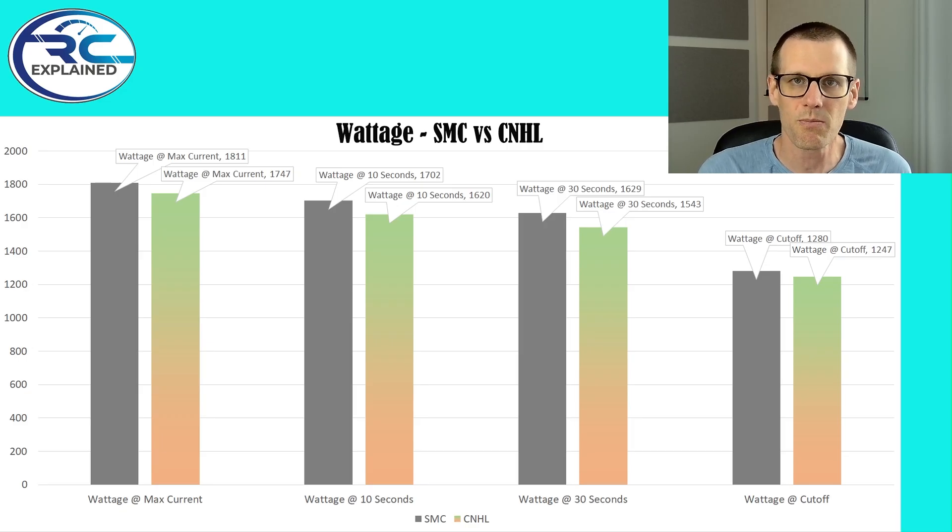Now that we have that done, I want to talk about what we're seeing in this graph. The SMC is represented by the dark color bars that you see on the screen, and the CNHL is represented by the green mixed into an orange gradient. Each one of these data sets are taken from a slice of time, from one instance in time. Here we have where the max current has been produced by each battery pack — this typically happens within the first couple of seconds of loading up the battery. Then we have data at the 10 second mark, 30 second mark, and then at the voltage cutoff. The voltage cutoff for this battery set is 3.3 volts — that's consistent across all load tests on the channel.